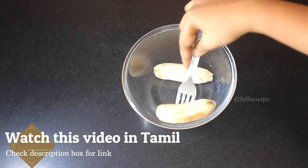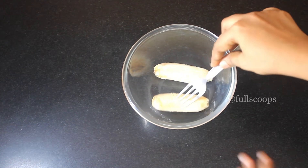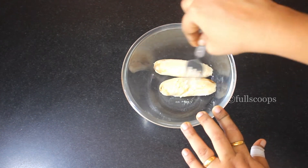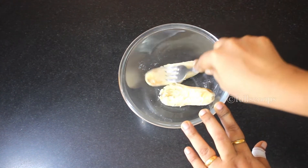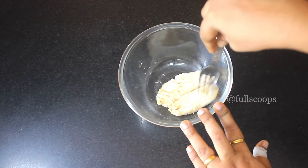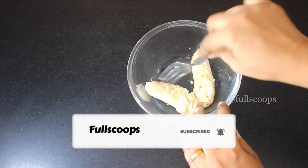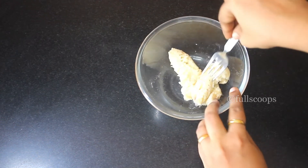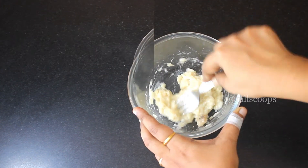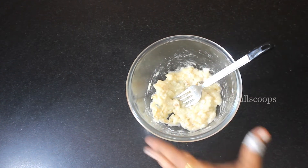To make this banana cake, I have taken two small sized bananas. If you have one large banana you can use that as well. Make sure the banana is very ripe — only then the banana cake will taste very nice. Mash the banana nicely using a fork or a spoon. If you have a few lumps remaining, that is okay.